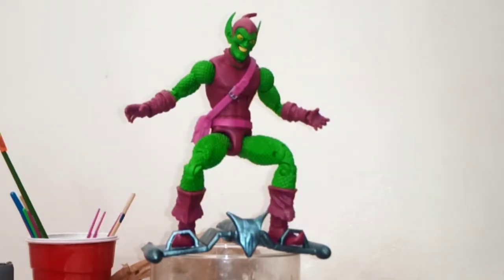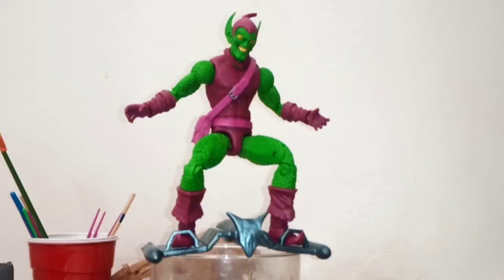Despite this coming in animated series style packaging, this Green Goblin is more of a 60s, 70s comics looking Green Goblin. And I must say, looks pretty cool.